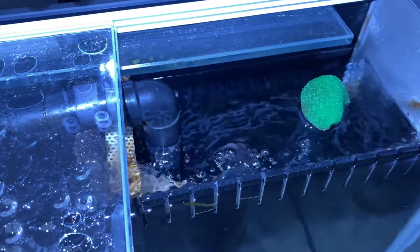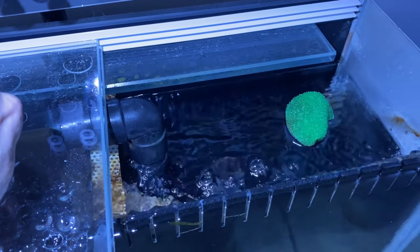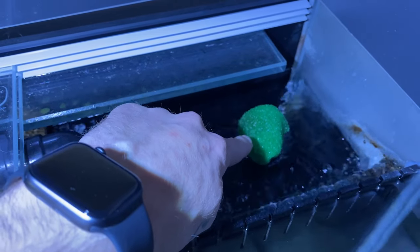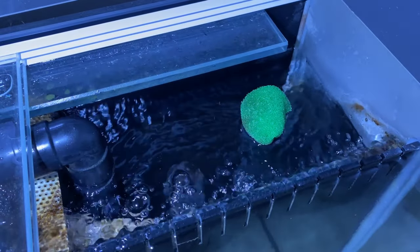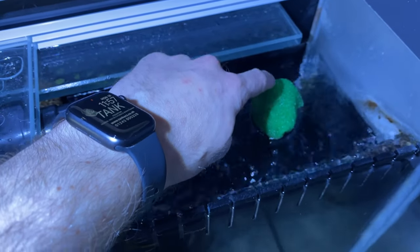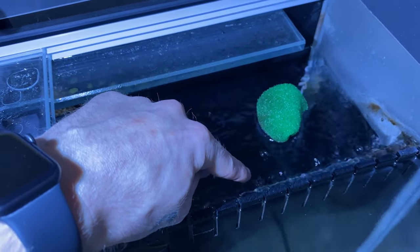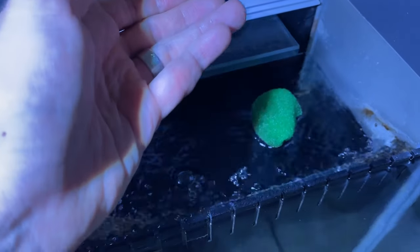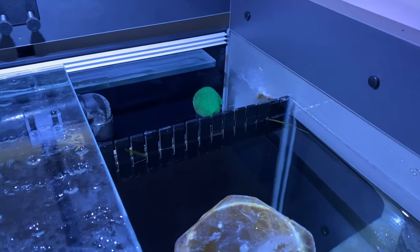To summarise the pipework: you've got the outlet coming up through the weir kicking water back into the tank, the inlet pipe where water falls down into the sump, and a third pipe called an overflow. You usually only have an overflow pipe if you've got a ball valve, because that raises the water level and acts as a safety — if you restrict the flow too much or the level comes too high, it allows the water to drop back down into the sump.